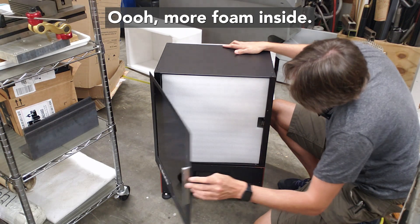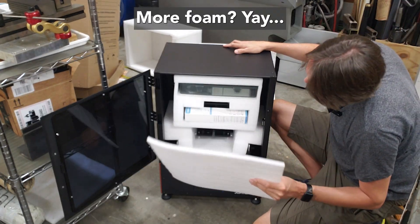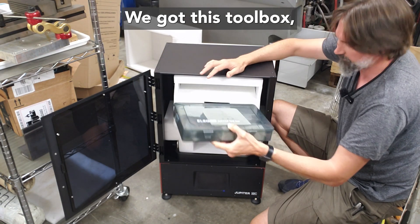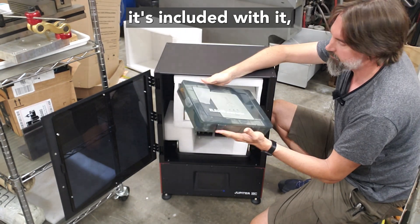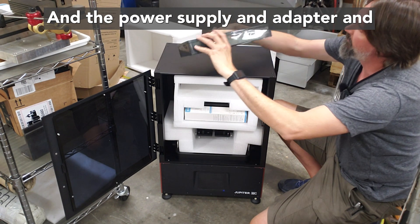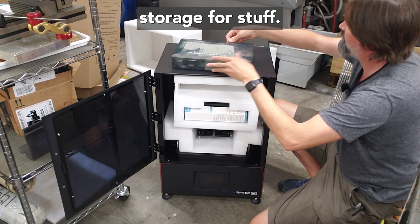Inside there's more foam. Behind this foam — more foam. Let's take this out first. We've got this toolbox that's included with it, with quite a few tools, the power supply, adapter, and storage for stuff.